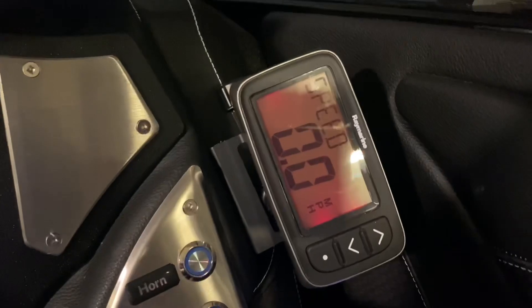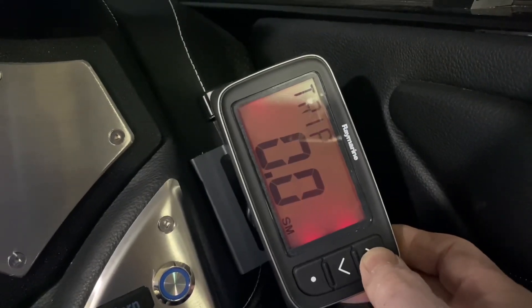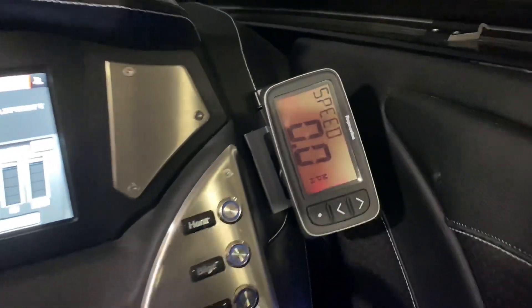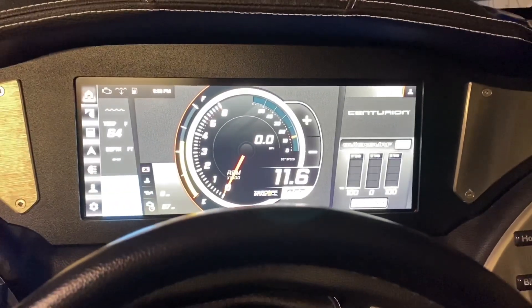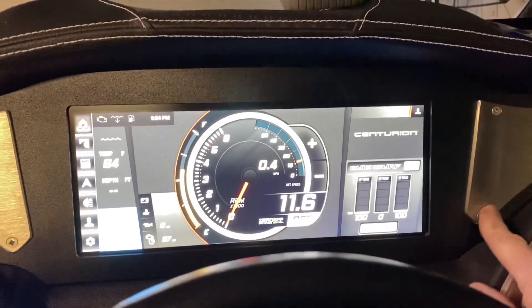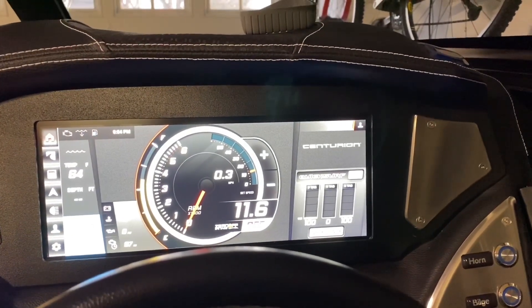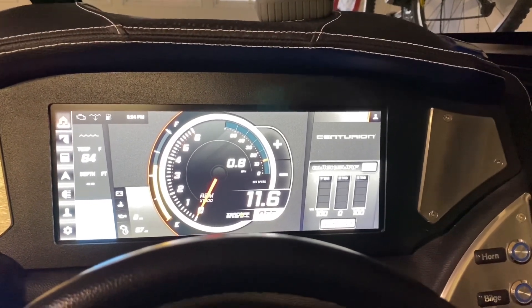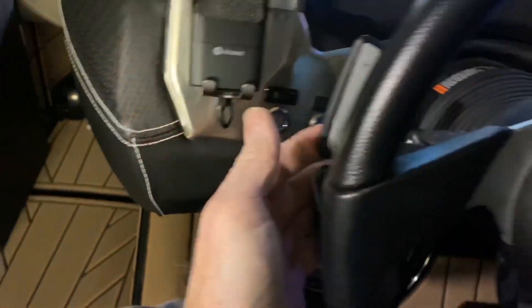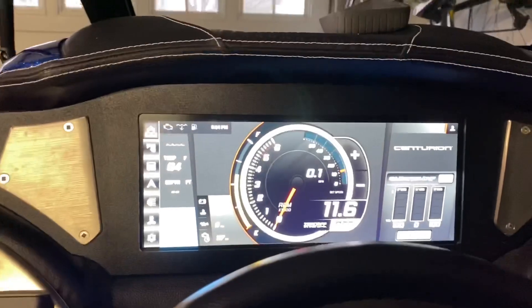That's what the display looks like — it shows speed, and I think it's the Raymarine I-40. It displays temperature, trip, average, max, and so on. The main thing is the Centurion doesn't have a paddle wheel, so if you're running on a river with currents that change due to tides, you're constantly doing mental math. Every day is different — you've got slack tide for no current, and I've seen one to four miles per hour out there. This way you just glance at it and adjust your paddles. If you're at the lake, you just use your GPS setting. Hope this video helped.